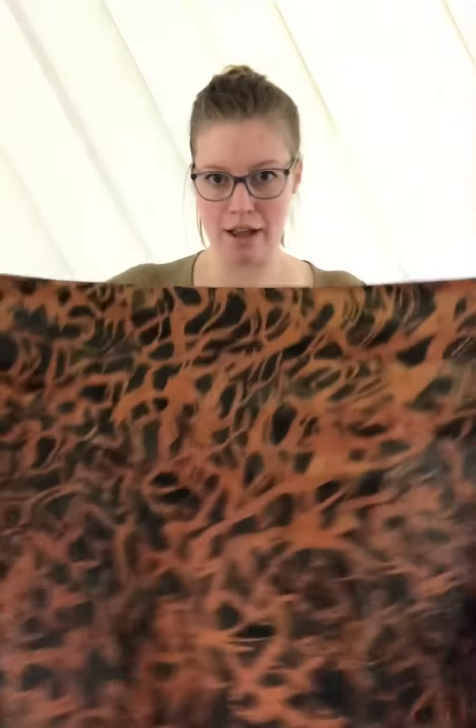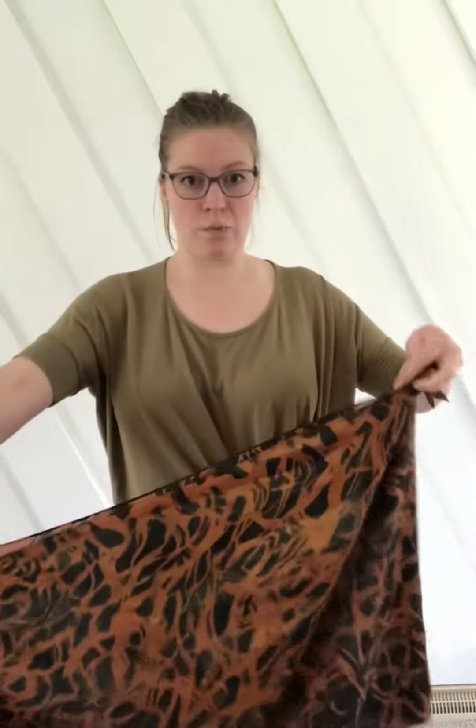So I fold it in half and I'm holding the open ends here — not the folded side, but the open side — and bring it around. Make it even, and then I like to pull it up like this.